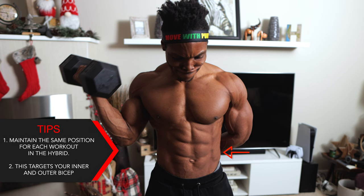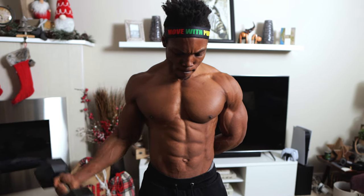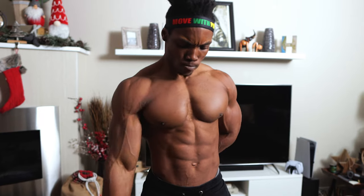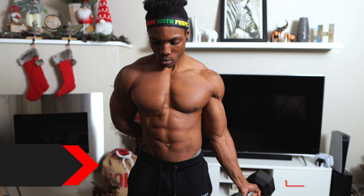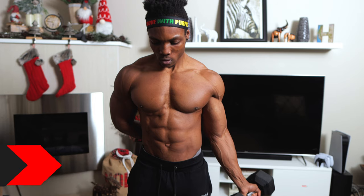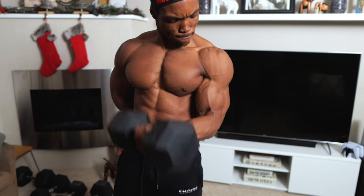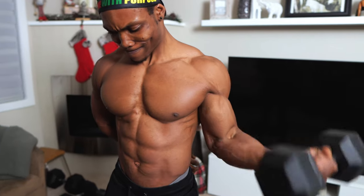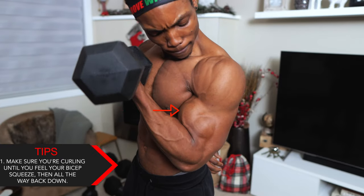Maintain the same position for each movement within the hybrid workout. This exercise targets your inner and outer bicep. Lower the weight all the way down for each exercise before switching to the other — all the way down before you move from one to the next, as you can see in the video.